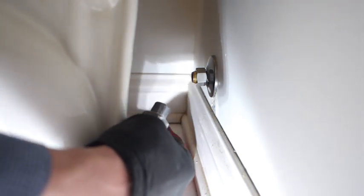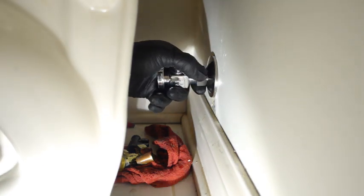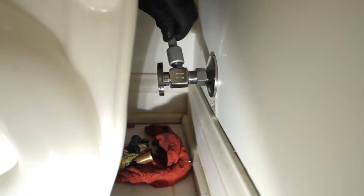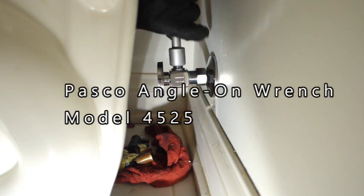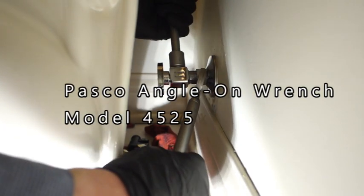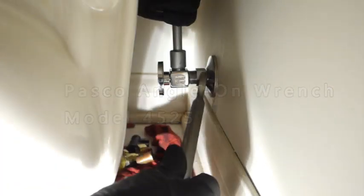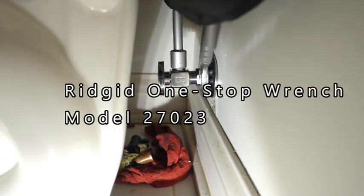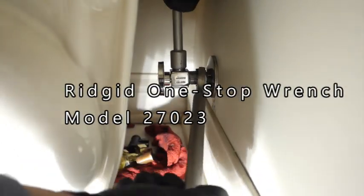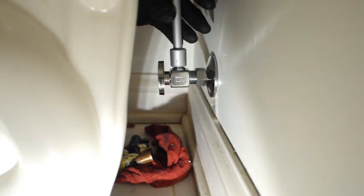There's no sealing involved with this lube, as far as I know — it's just to reduce the friction, make it a lot easier for this nut to go on. Using the Pasco angle-on wrench, model number 4525 — I can't recommend that thing enough. The one on the right, tightening the nut, is the Rigid one-stop wrench. It actually comes with two wrenches: one for the three-eighths nut on your water supply, and the one you see right now tightening the nut. Model number 27023 for that one.